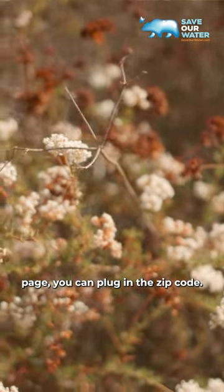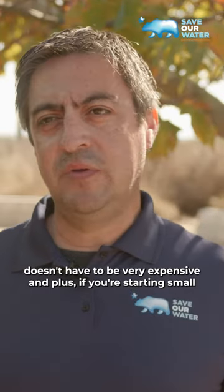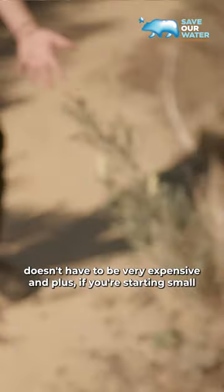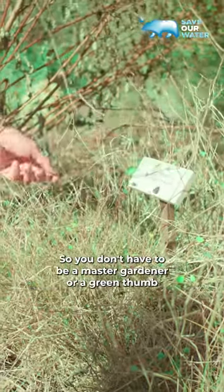If you go to saveourwater.com and go to the rebates page, you can plug in your zip code and it'll show you all the different rebates that are available to you. It doesn't have to be very expensive, and if you're starting small and doing it step by step, it's not very expensive at all.